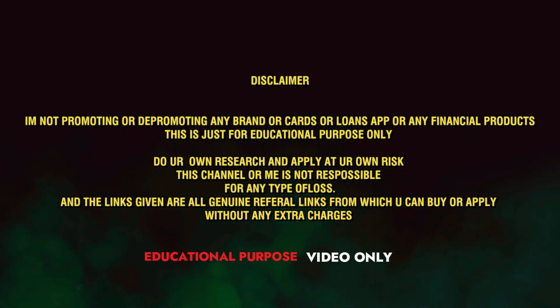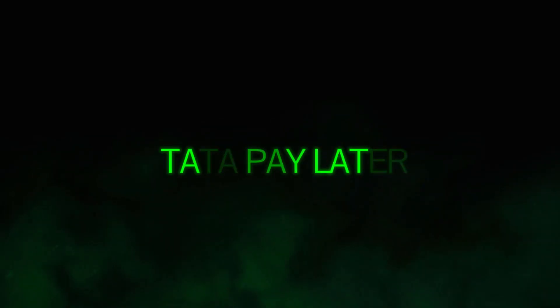Hello friends and welcome to our channel. Today we are going to talk about the Tata New ROPEC card. We are going to talk about a lifetime free card. We are going to talk about the Tata New card.